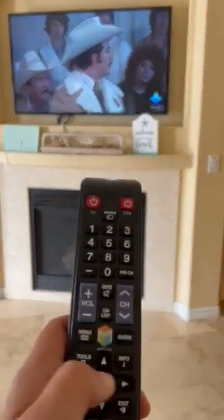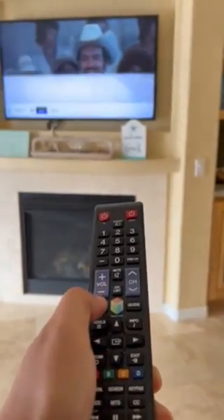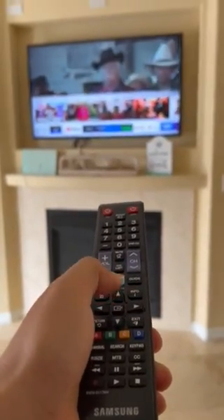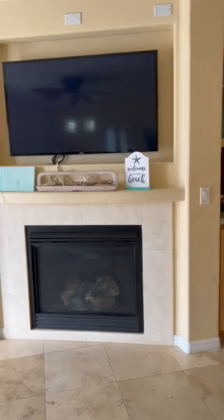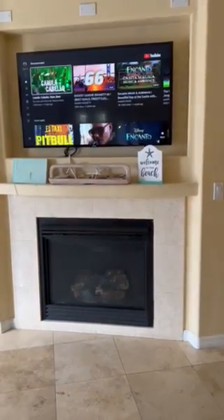And if you want to watch apps, go ahead and hit the smart hub button on the Samsung remote. That will pull up the app menu on the screen. Scroll over to the right, select any app you want — load up YouTube for a second. And then that's it.